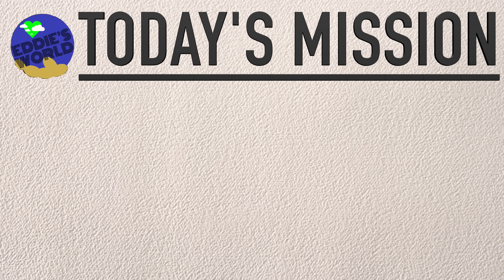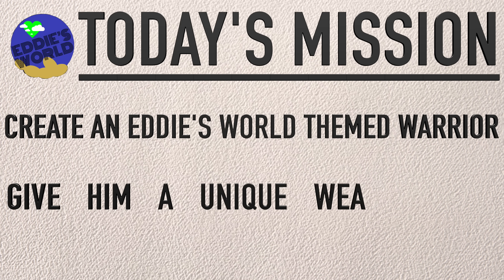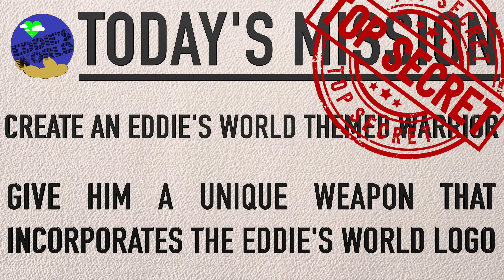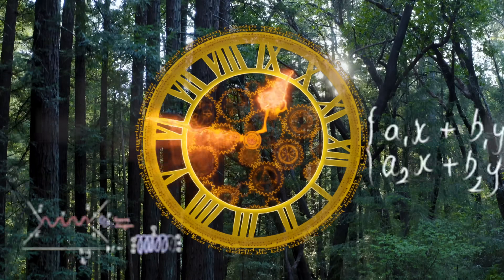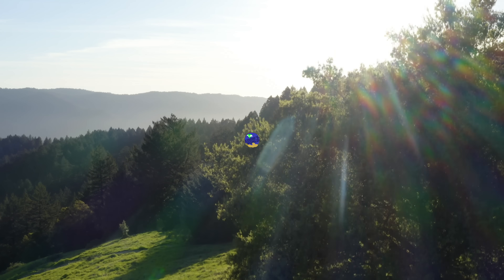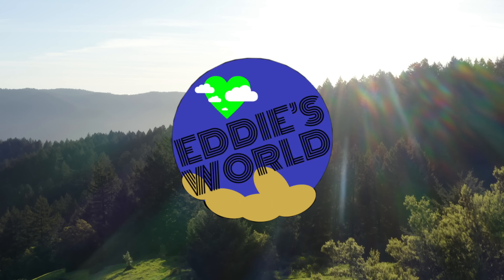Today's mission: create an Eddie's World themed warrior and give him a unique weapon that incorporates the Eddie's World logo. To accomplish this task would not be easy, but not for the usual reasons. I wouldn't have an incredibly difficult paint job to deal with or multiple duplicates to reproduce. It was the creative process itself that would consume my time. How do I use the Eddie's World logo as a weapon? How do I turn this into a weapon?